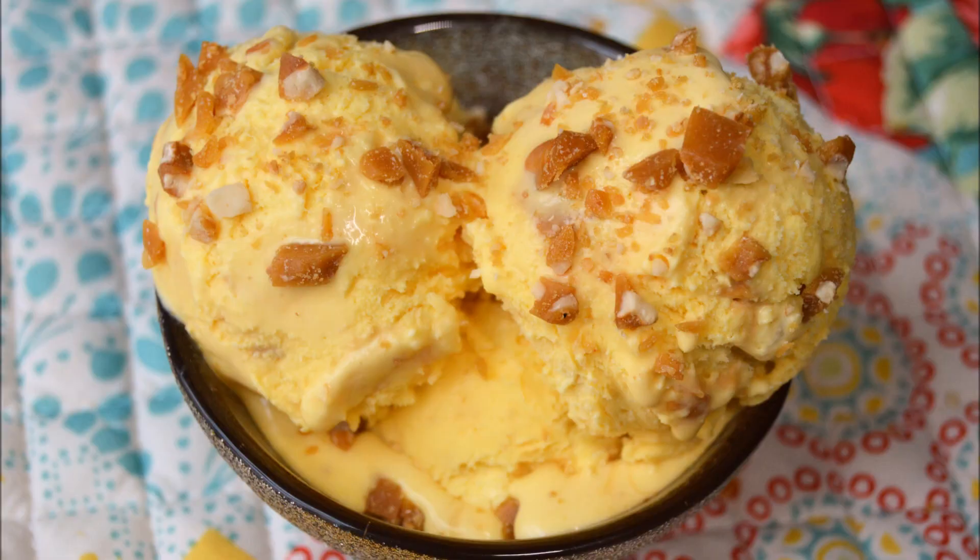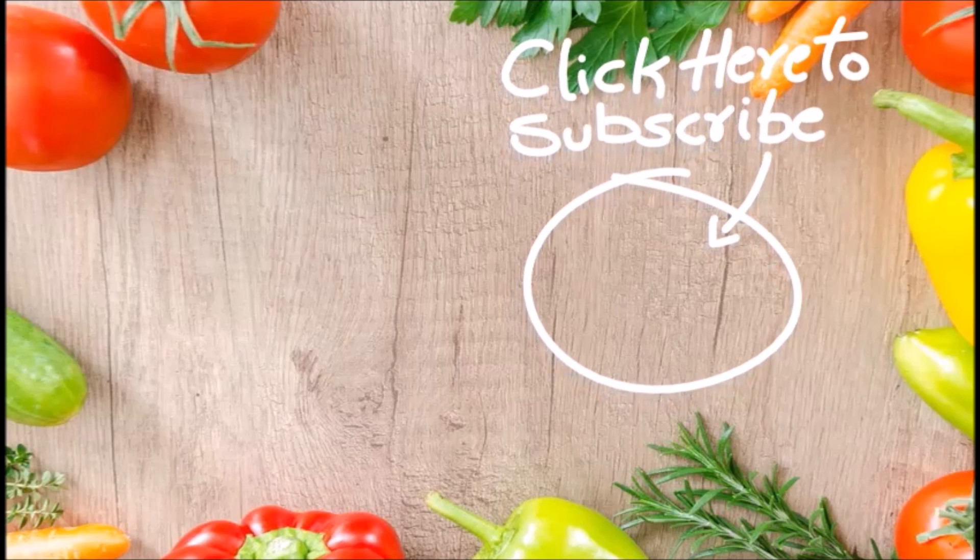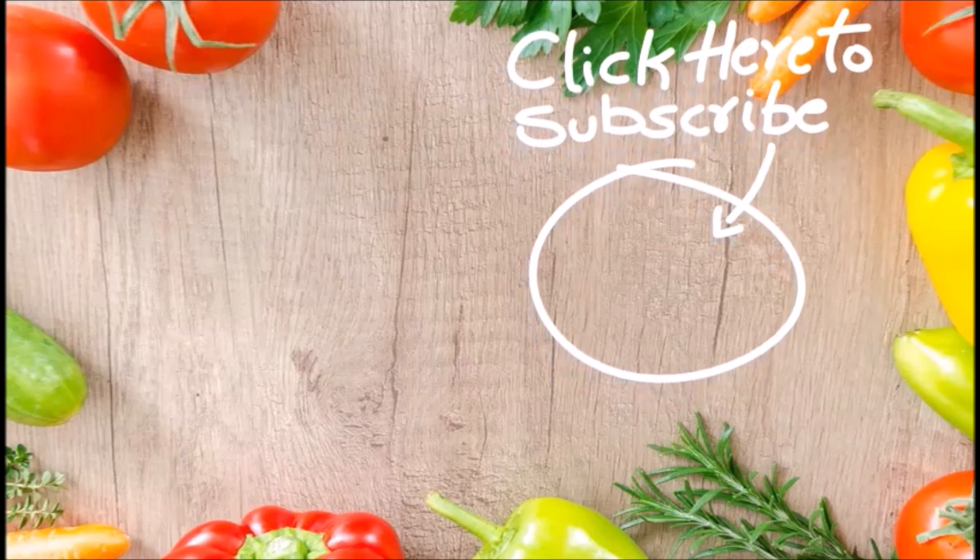Thanks for watching! Please like, share, comment, and subscribe, and don't forget to check the description box and hit the bell button.